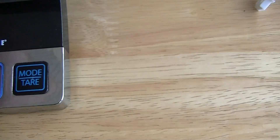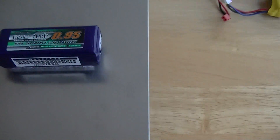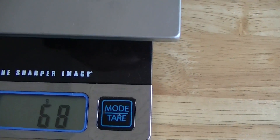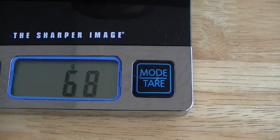Alright, take that off. I'll put the Turnigy Nanotech on there, and we got a reading of 68 grams.